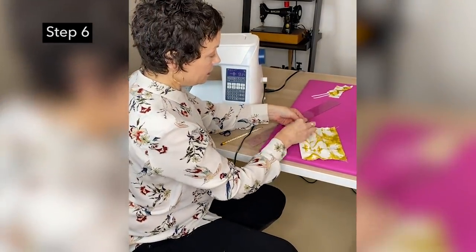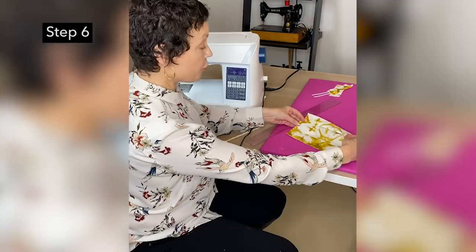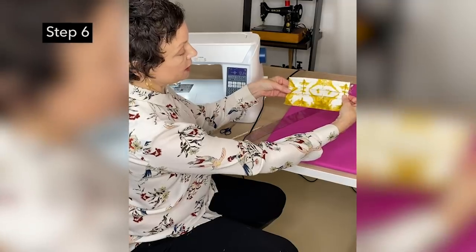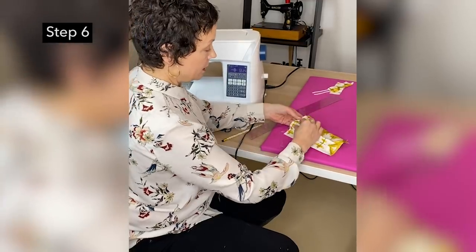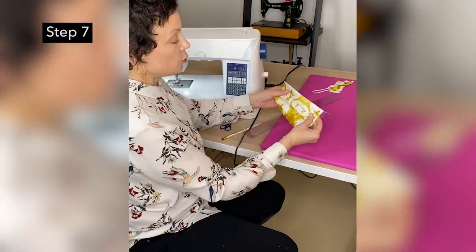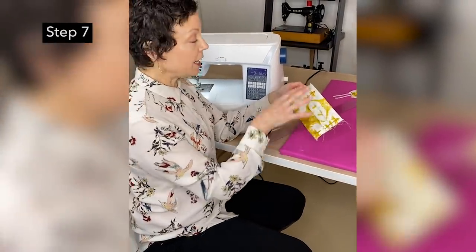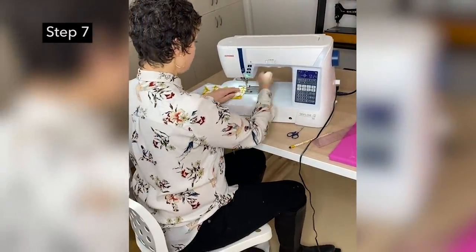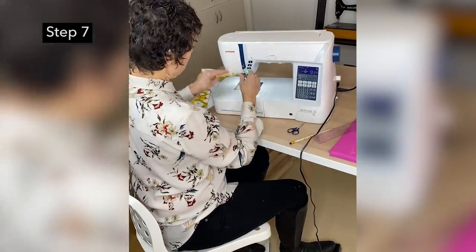Pin and pin. Then pull that third notch taut, bring it down to the fourth notch — we're creating pleats here. Put a pin in here and a pin right here. I'm going to go back to the sewing machine and sew these down just at each end, just to hold those pleats down. So back to the machine, at a quarter of an inch, and we're going to sew this.